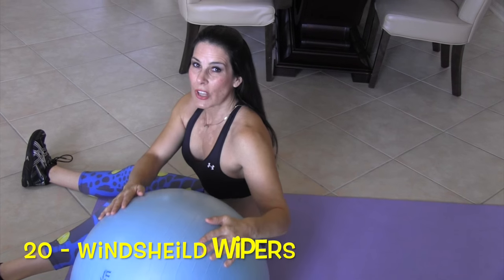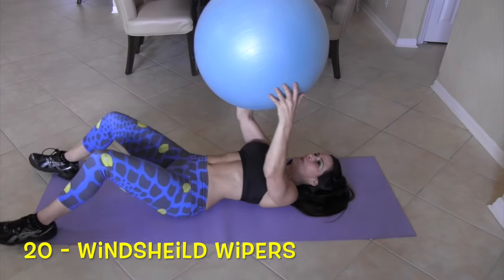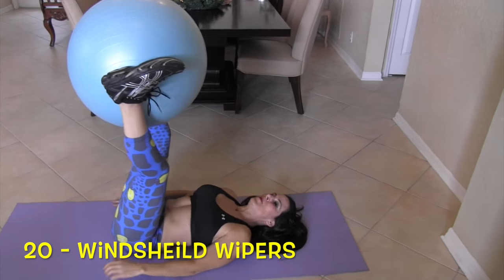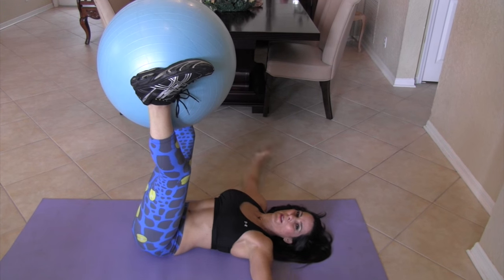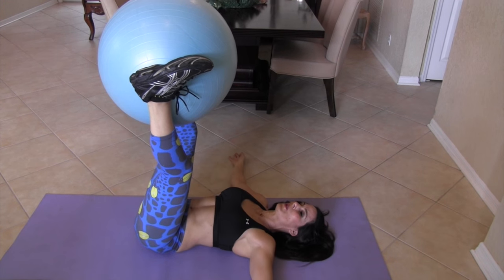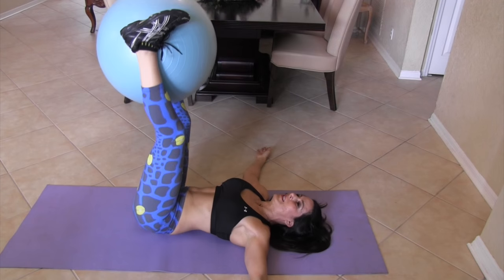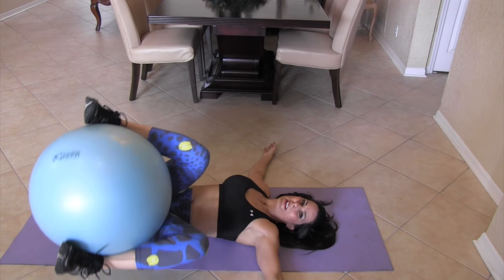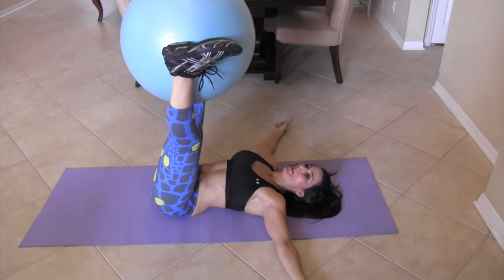Our last exercise is the windshield wiper — you're going to love this one. Lying down again. We're going to put that ball between our legs. You can put your arms out to the side or down here, wherever you're most comfortable. We're going to take it to one side and then to the other. If this is stressing your lower back, bring your knees in and start there. Here we go, counting for twenty.